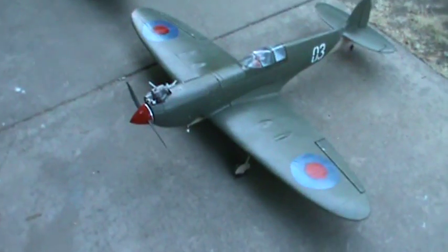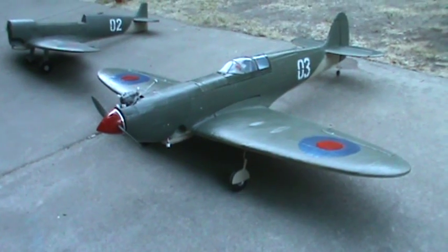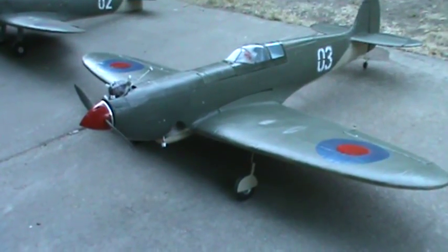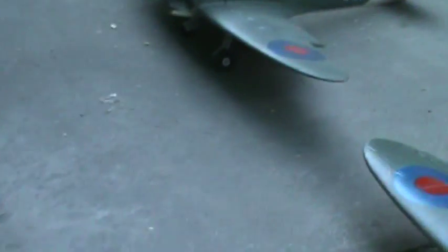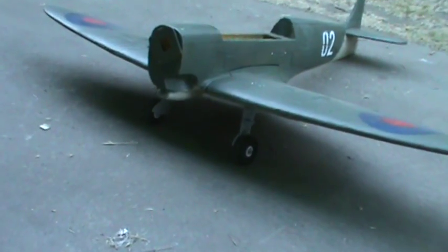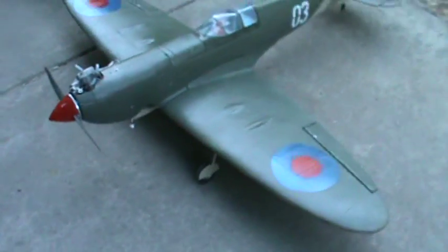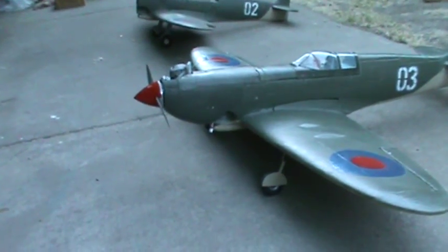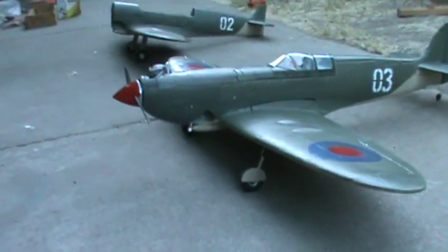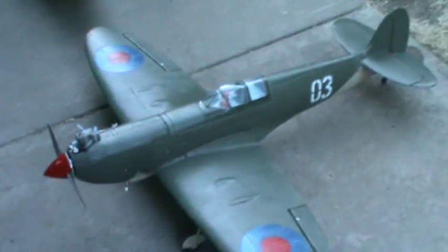I made all the retracts myself — especially the retract compartment. I changed the actual Spitfire design because the original chassis isn't very stable on landing; it can flip forward. So I redesigned it in a Mustang style, pushing the gear slightly forward — much more stable, safer, and I think it looks nicer too. Let's see how it flies.